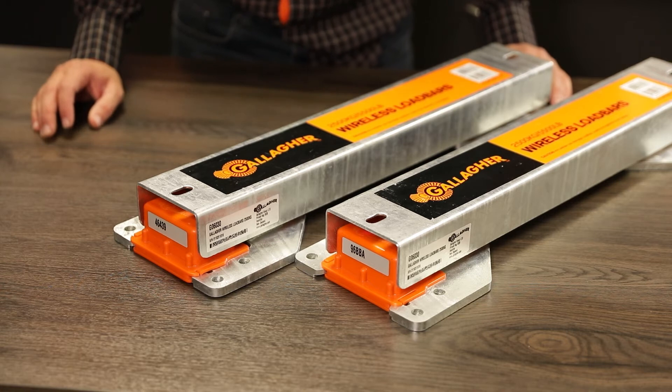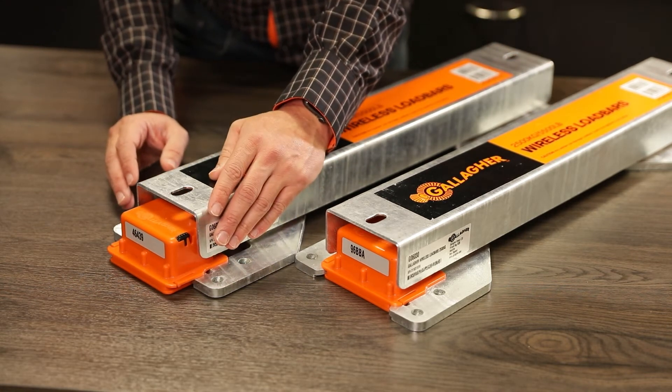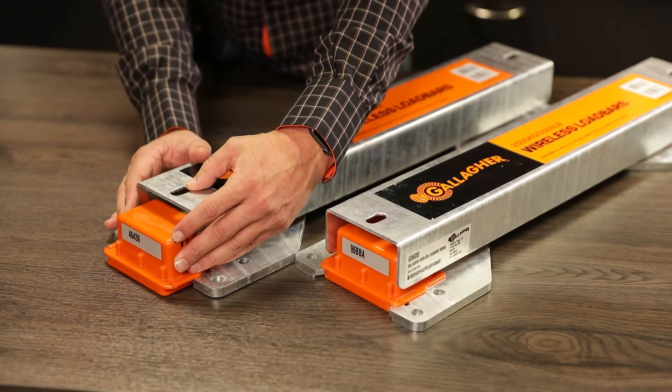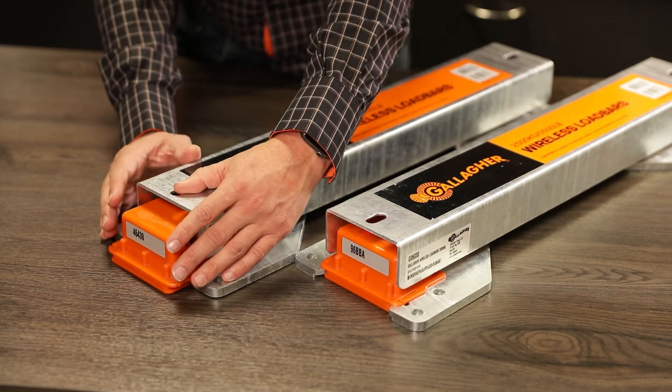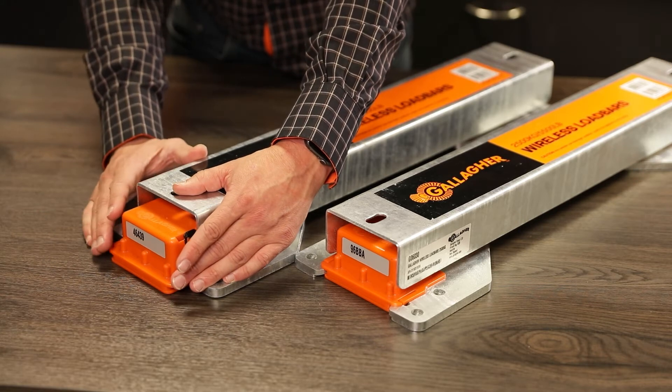When the wireless load bars are shipped, we make sure the little electronics box is turned off, but the first time you use this product you need to turn the unit on. This will only ever have to be done once in the lifetime of the product, and we're expecting the product to last up to 10 years in the field.